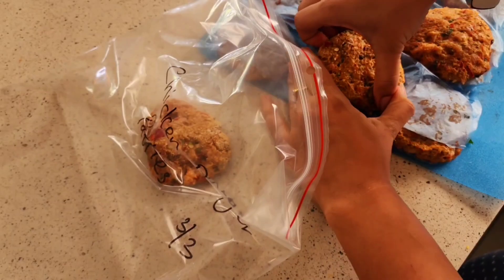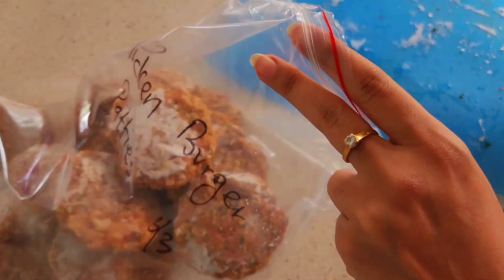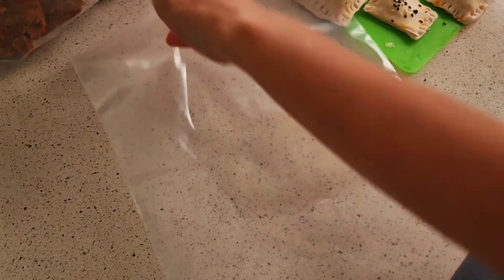I'm doing the same with my chicken burger patties — putting them in the ziploc bag. I also add a date to it, even though I know we will consume them within three to four weeks maximum. That's how long they last.